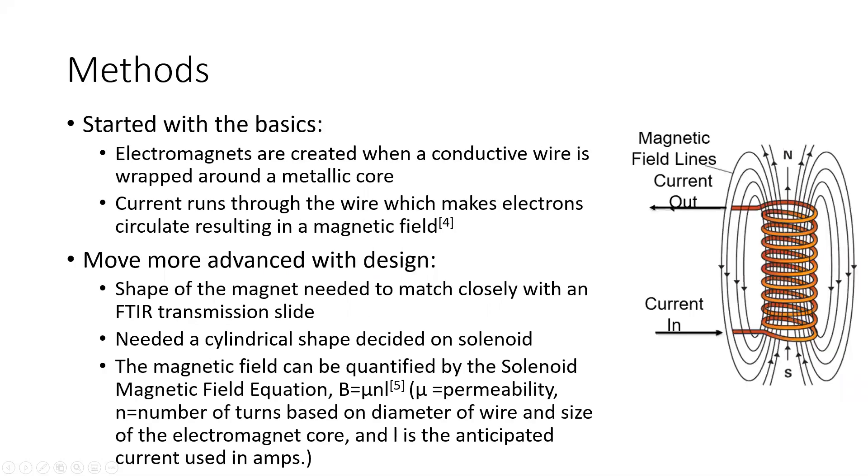Now I must go into my methods before I get to the fundamentals. Electromagnets are created when a conductive wire is wrapped around a metallic core, and when current runs through that wire the electrons circulate, resulting in a magnetic field. I kept those principles in mind as I moved into the design.